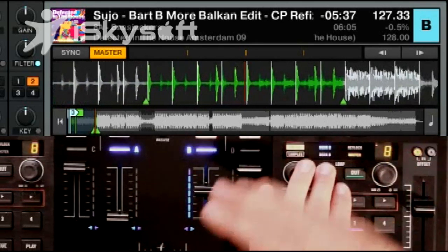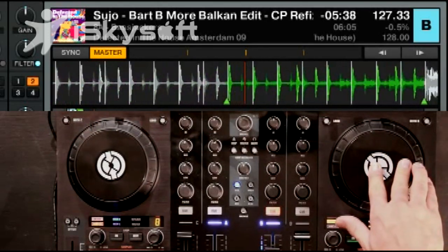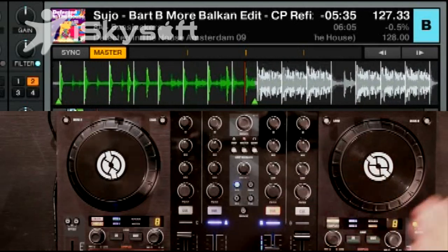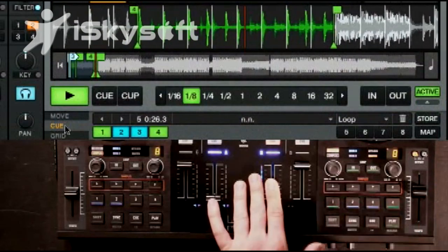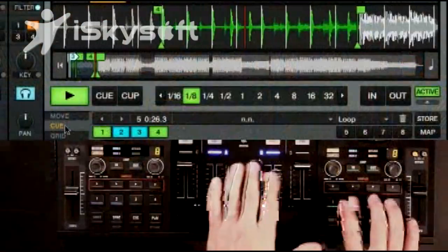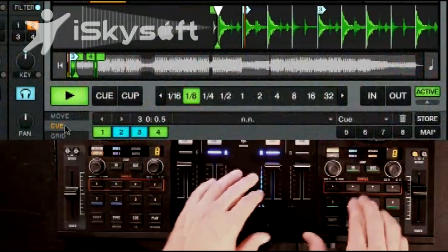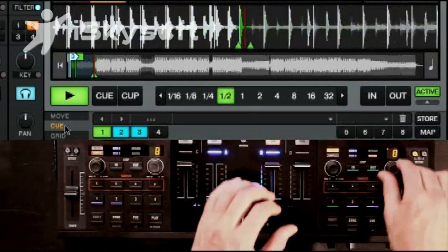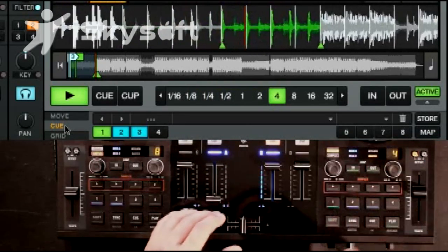So I'm going to modify the in point and the out point by holding the out point button and using the jog wheel to adjust it. You can see on screen that the little triangle moves as the in point adjusts. I like that loop, so I'm going to press number four to store that loop in the fourth position. Now I can jump between the two loops. I'm going to turn on Quantize — I actually want to grab that vocal, so I'm going to clear that loop, deactivate it, and set a new one.